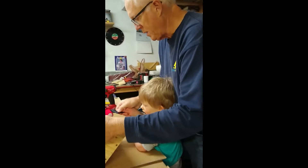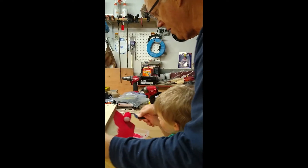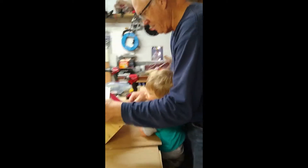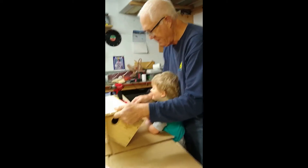We gotta stick with one color for right now, and then we can switch to green when we're done. Yep, you got to do one side and then the other.